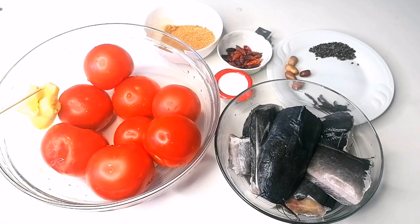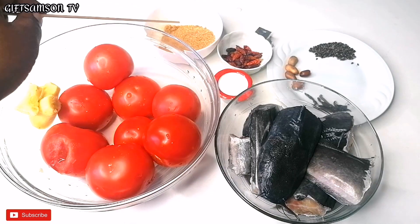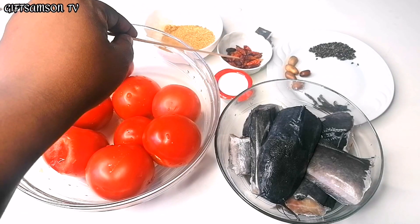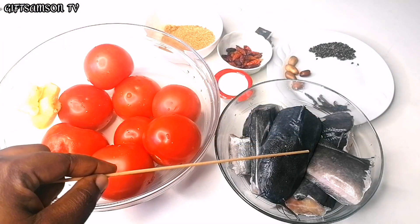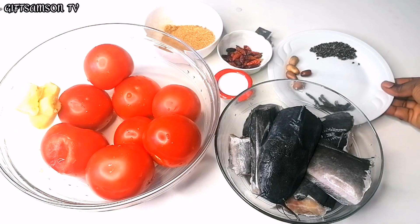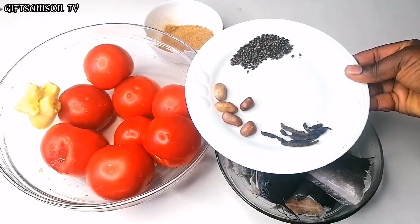I have some fresh tomatoes, ginger, blended crayfish, salt, and pepper. I also have catfish — you can use any fish of your choice — and I also have some pepper soup spices.